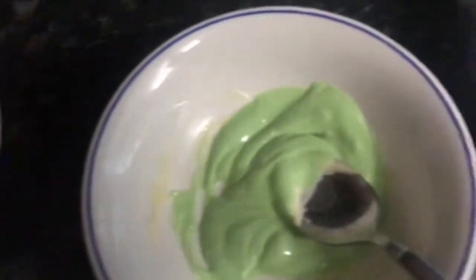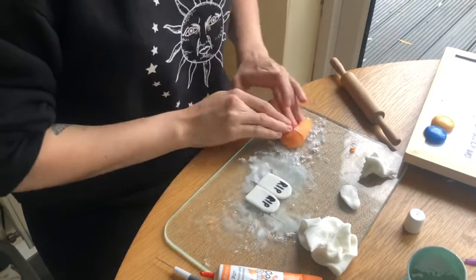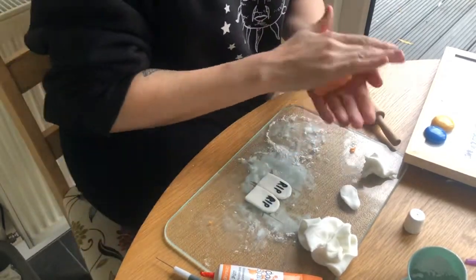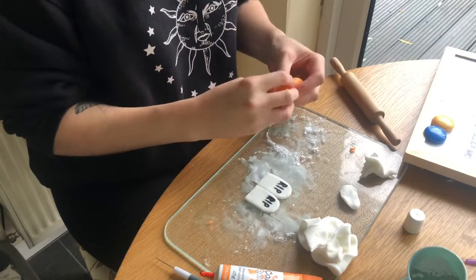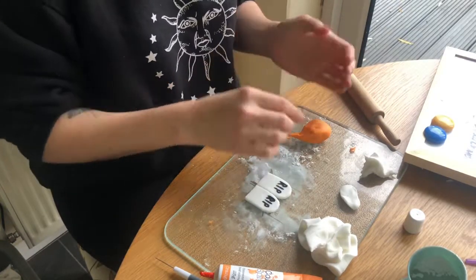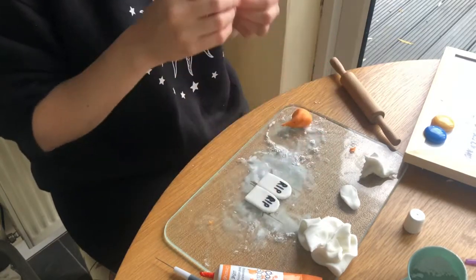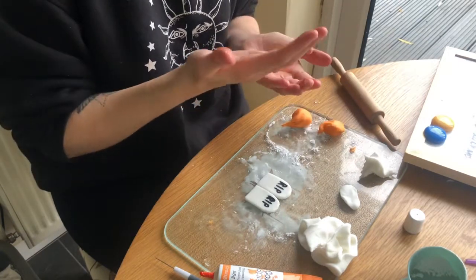I've melted the white chocolate, and now we're going to start making the fondant toppers. I've just made the RIP tombstones, which are out of Tesco's sugar paste. You can buy it from anywhere - it's not the modeling paste, just the standard sugar paste.